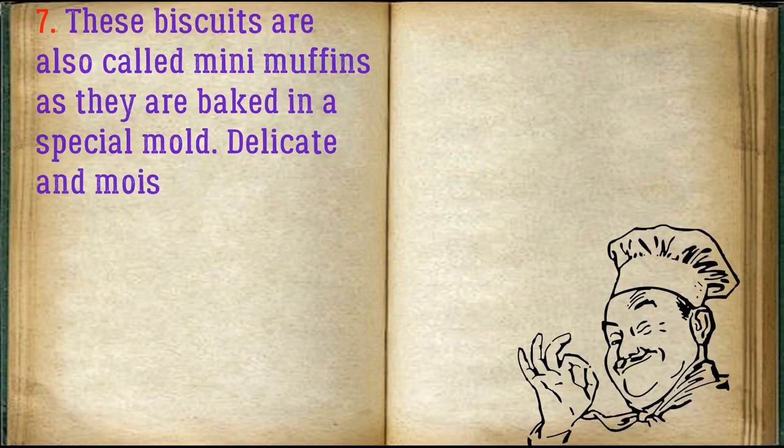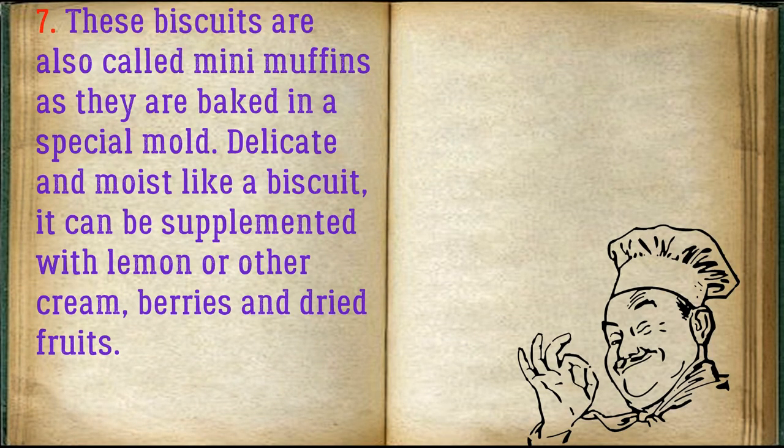These biscuits are also called mini muffins, as they are baked in a special mold — delicate and moist like a biscuit. They can be supplemented with lemon or other cream, berries, and dried fruits.